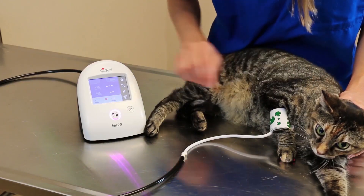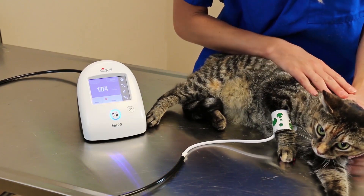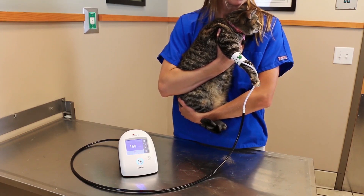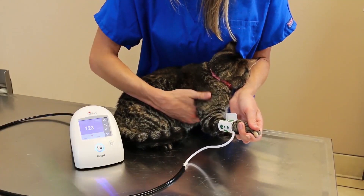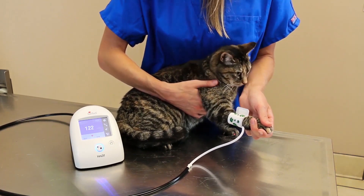If the patient is lying on the table, place one hand on the patient and press the start button. If the patient prefers to be held, you may do so while taking the blood pressure measurement. You may also take the BP measurement while the patient is sitting upright, as long as you support the forelimb.